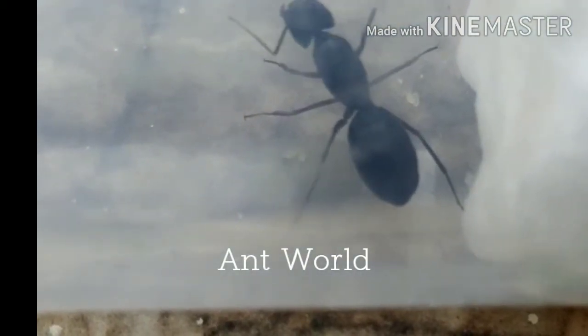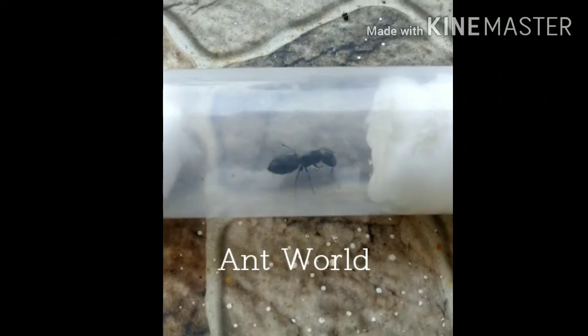The queen ant has the ability to lay eggs. As you can see, it has been a few days since the queen started and it has already laid some eggs — this is really good progress. After a few days these eggs will hatch into larvae, the larvae will then develop into pupae, and the pupae will develop into adult ants.